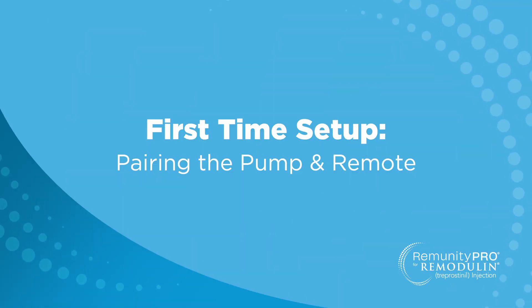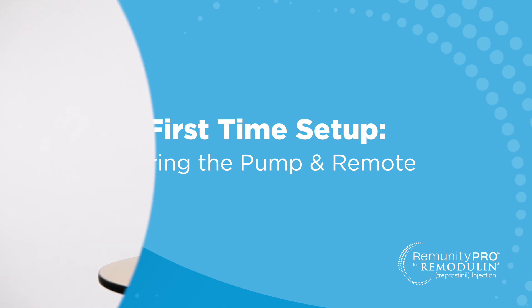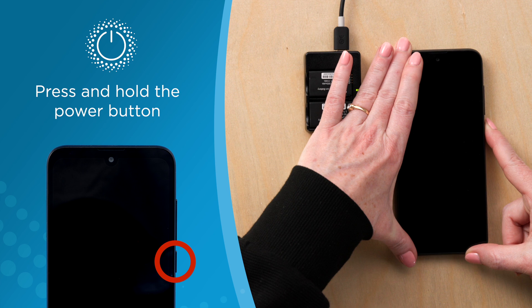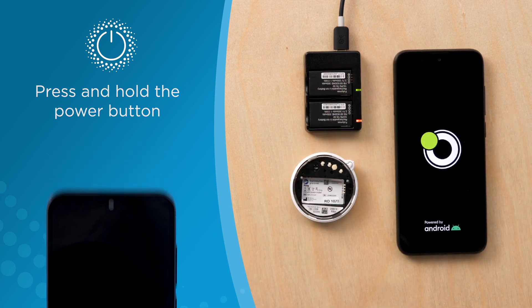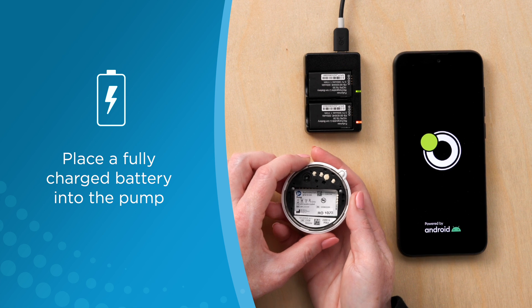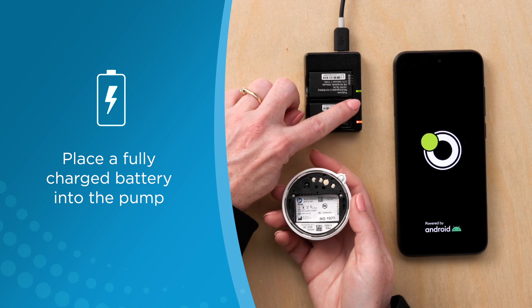First time setup: pairing the remote and the pump. To turn the remote on, press and hold the power button. After removing the dust cover, place a fully charged battery into the pump, as indicated by the green light.